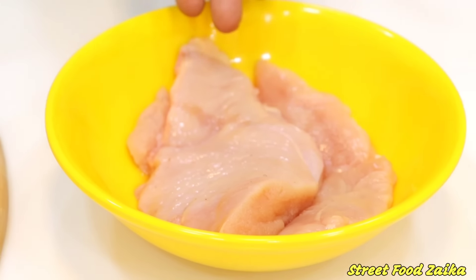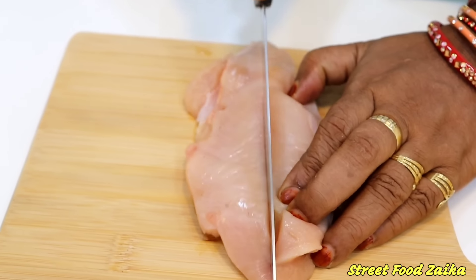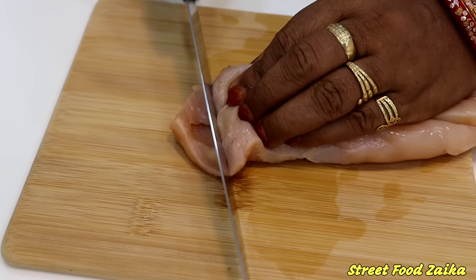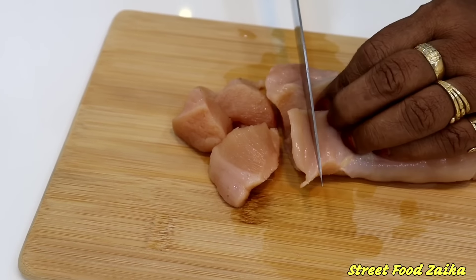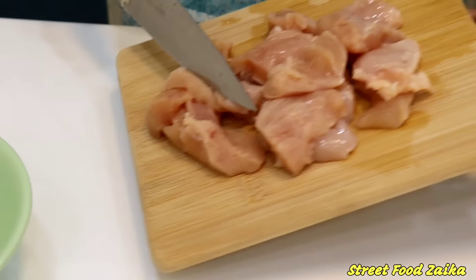First of all, I am going to take 300 grams of chicken and cut it into pieces. You can cut it as you like — your fingers can guide the cut. I will cut the pieces to make them nice and soft, then put them into a bowl.